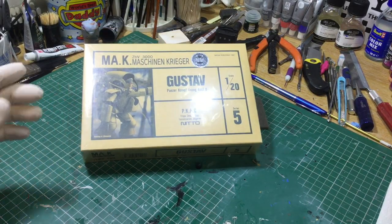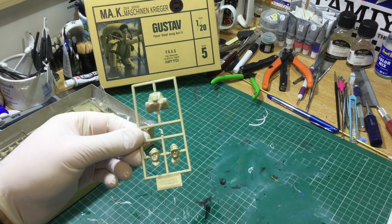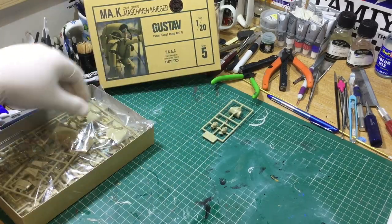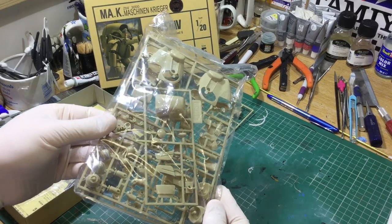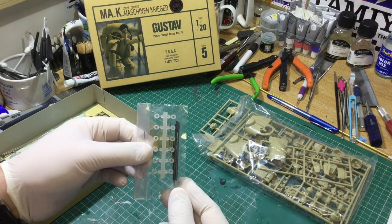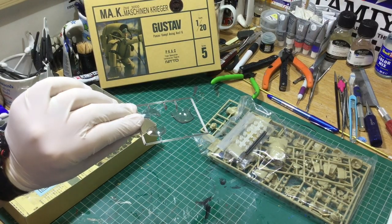Let's have a look inside. First thing we've got is a sprue containing the torso and head as a figure - a pilot that will feature inside the suit. There's a bag containing several sprues making up the main part of the kit itself. There's also another small bag which contains some metal parts - the grille and the hoses. We also have the clear parts which all seem in very good condition.